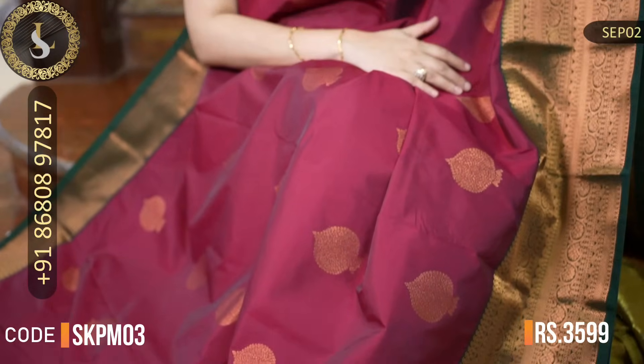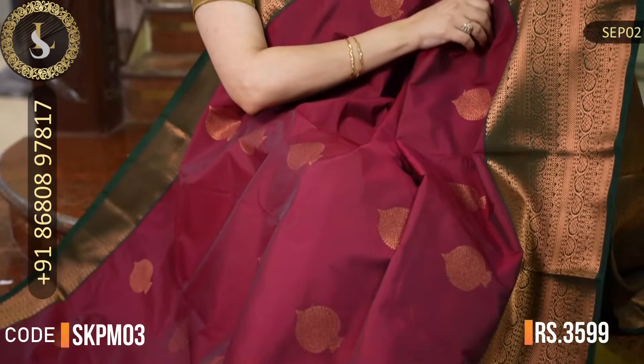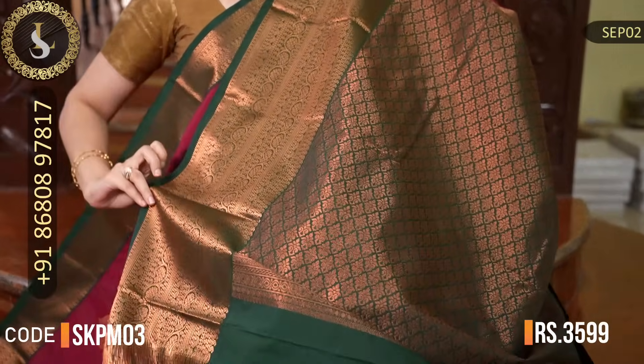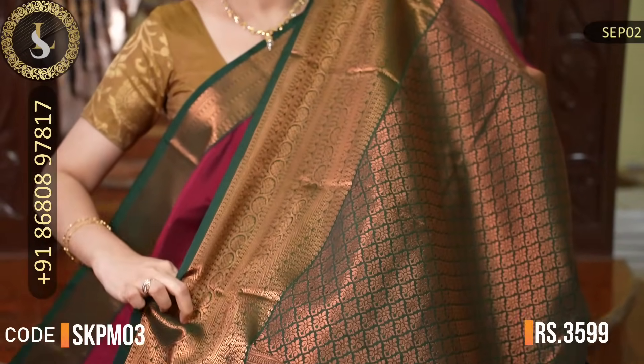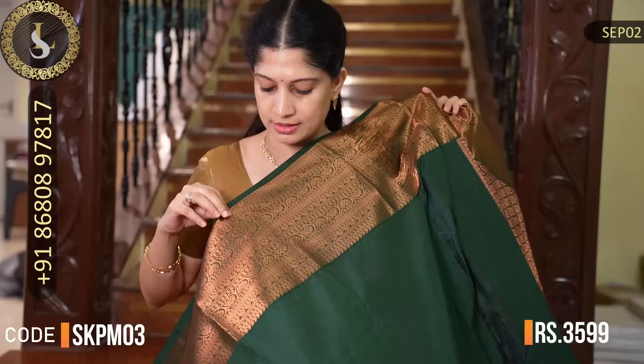Next is a lovely saree with a beautiful shine throughout. The borders are also equally beautiful — one side small border and in the middle an elegant medium border, and the border weaving is very beautiful. Very nice saree. That's the pallu in bottle green. That's the blouse — plain blouse with a nice shine and these borders. The price of this saree is Rs. 3,599.